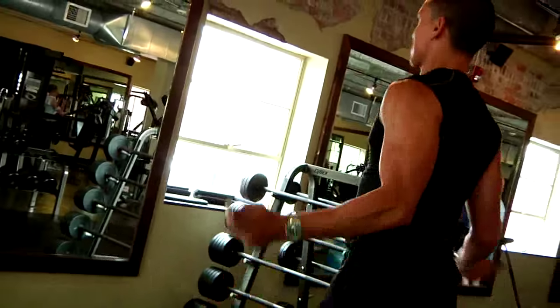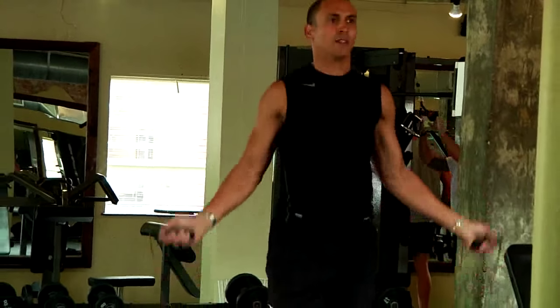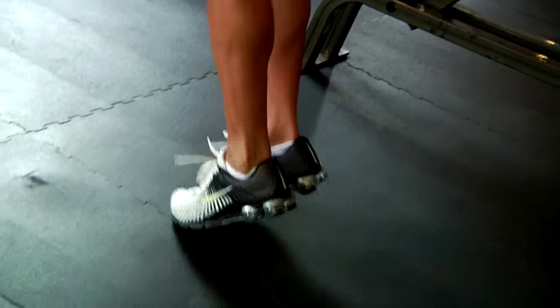Hi, I'm Steven Smith from Atlanta, Georgia, owner of Viva Fitness, also located in Atlanta, Georgia. Today I'll be showing you exercises in urban body fitness.